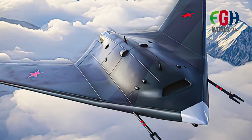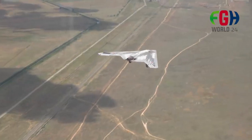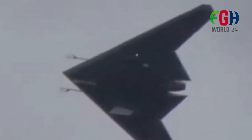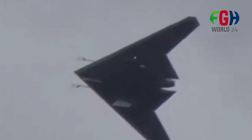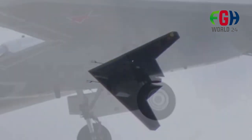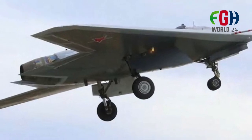The S-70 Okhotnik UCAV was reportedly employed in the Ukrainian conflict. On June 27, 2023, it struck Ukrainian military facilities in the regions of Sumy and Kremenchuk. This marks a significant step for Russia, showcasing its capability to move beyond existing tactical drones and quadcopters to a more advanced UCAV platform.